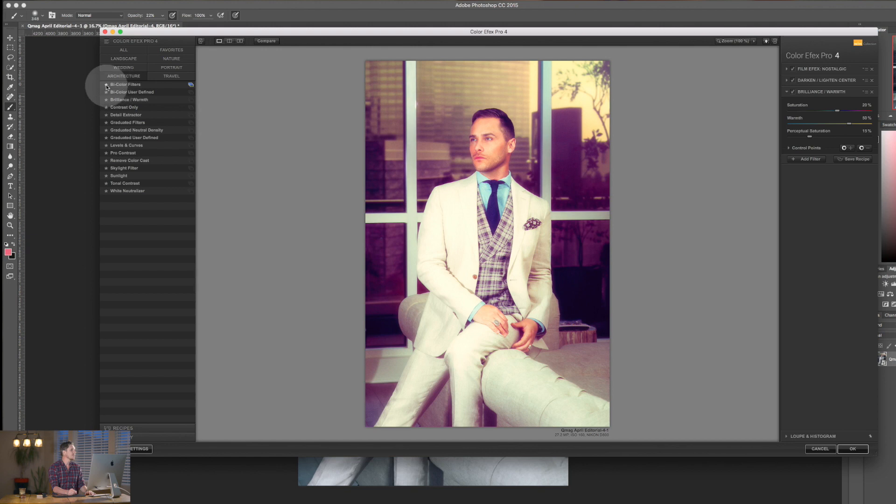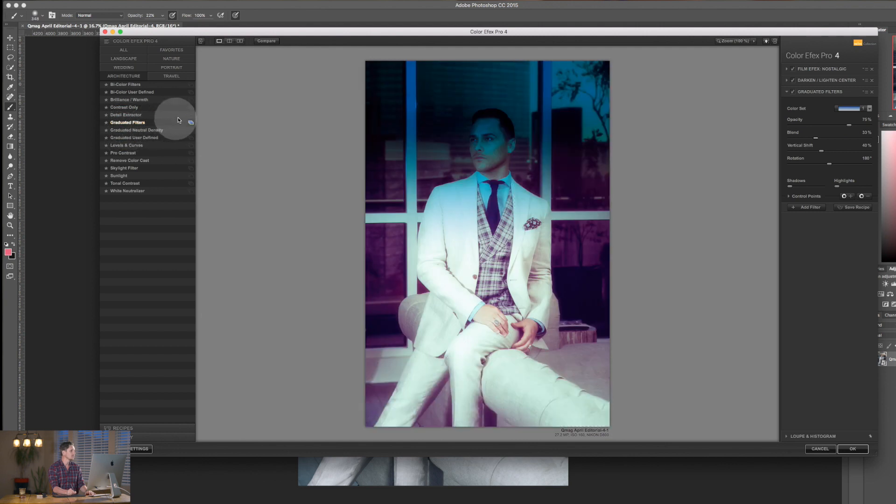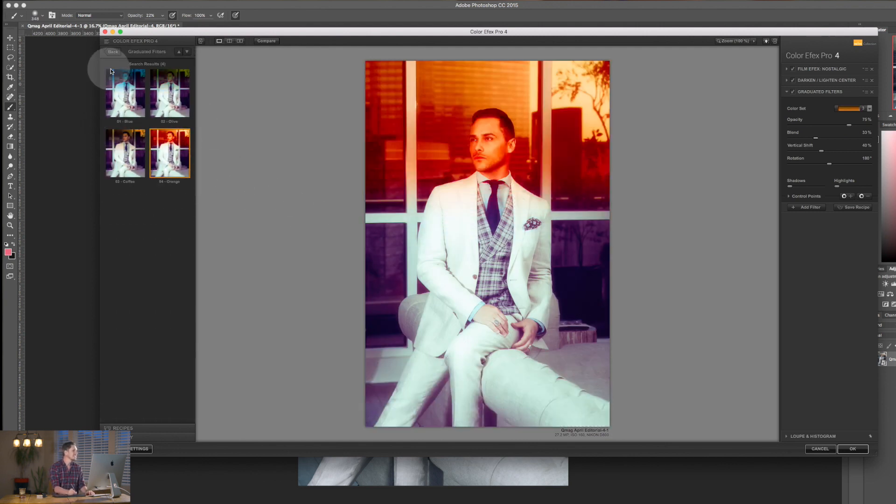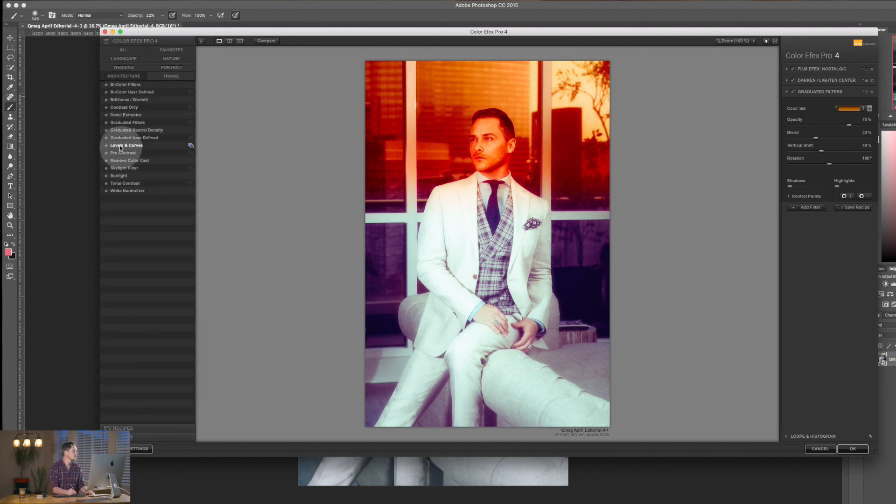You can add any preset to your Favorites by hitting the star. For example, if you like a Graduated Filter, just hit the star and it now appears in your Favorites. To remove it, hit the star again and it's gone, but it will always stay in its original category.